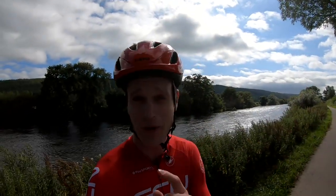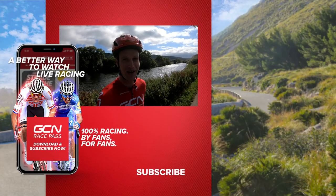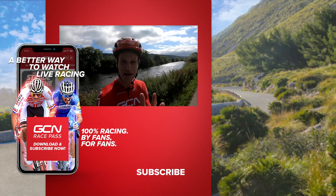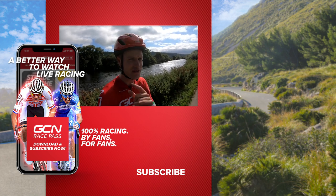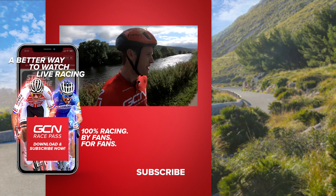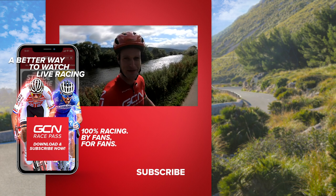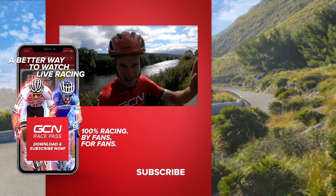Those are some of my tips for your next cycling adventure. I hope you found this video useful and that it's inspired you to get out on your bike and try something new. If I've missed anything, please let me know in the comment section below — it's great to share this information. Let's get a poll going on the GCN app: have you been on a big bike adventure before? I better get back to my riding — I've got some mountains to conquer and a lovely river to see. See you all soon, everyone. Ta-ta.